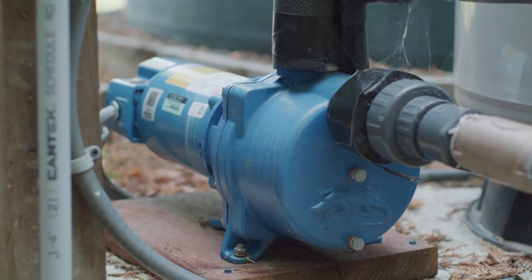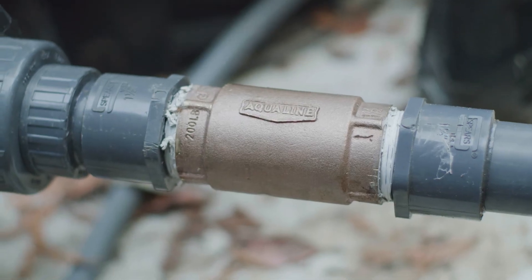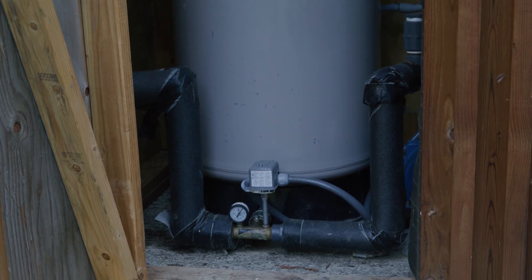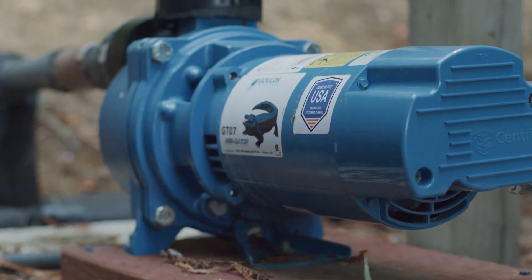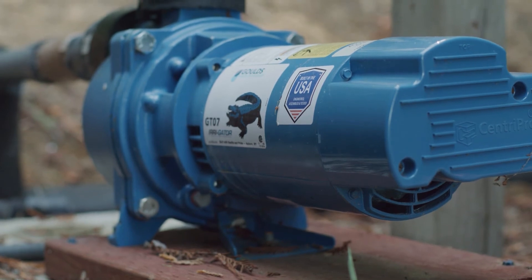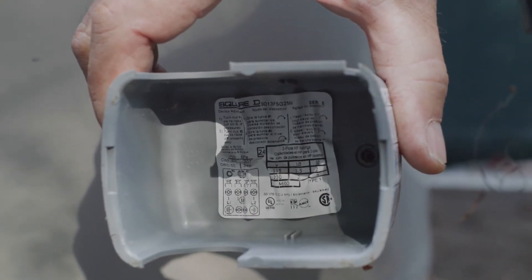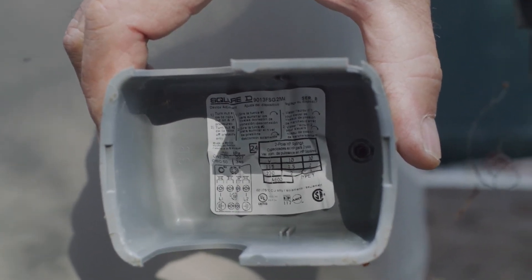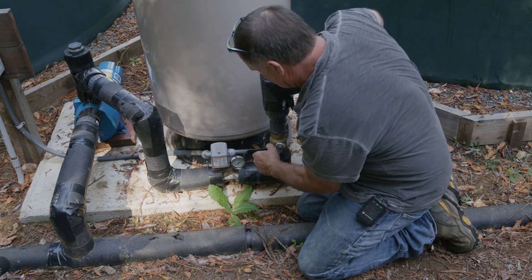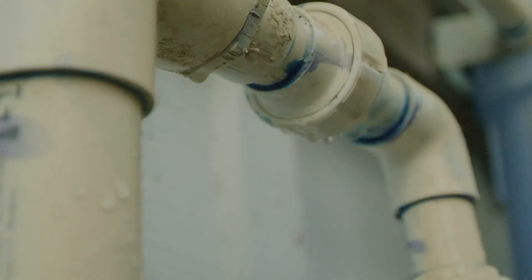Inspect the pump for leaks at the beginning of the summer irrigation season. Ensure that the pump is protected during any winter freeze events. The pump should not run continuously — if it is, the pressure tank settings need to be adjusted. The instructions for the pressure tanks are inside the lid of the pressure switch. Inspect all pipes and fittings around the pump annually and check for leaks or cracks. If a fitting is cracked, it needs to be replaced.